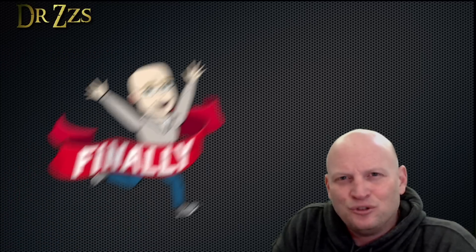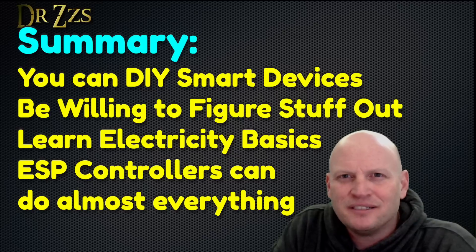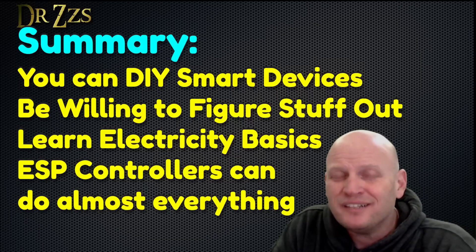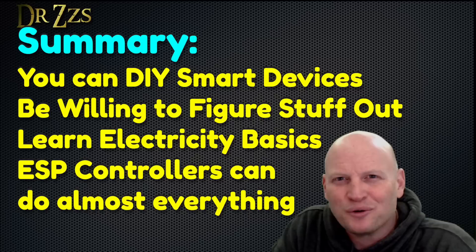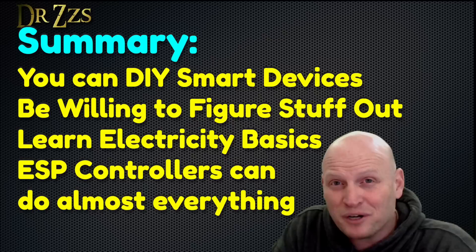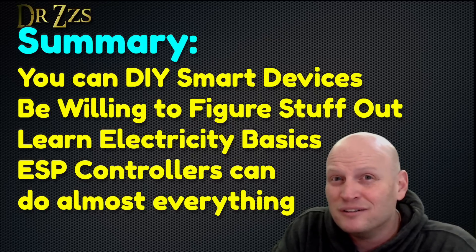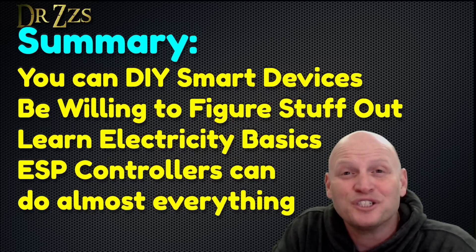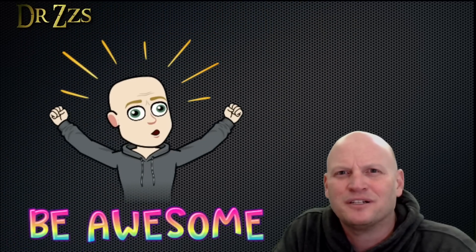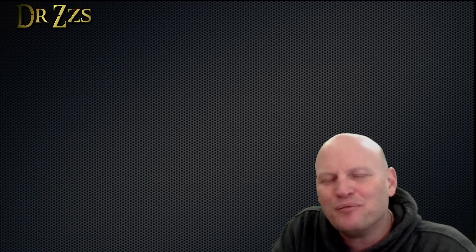So in summary, as you go out on your DIY smart home adventures, don't be limited by the devices that are available off the shelf. Be willing to tinker, take things apart, poke around, and figure out how they work. Understanding the basics of electricity makes you a modern-day wizard. Learn to use the ESP microcontrollers. With some good firmware, some relays, and some buttons, you can do just about anything. Now go out there and make something awesome. Enjoy the process. Being a DIY smart home tinkerer is all about figuring stuff out and accomplishing something that you didn't know you could do when you started.